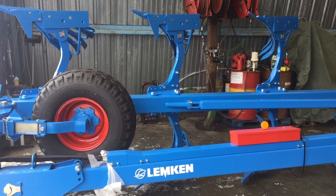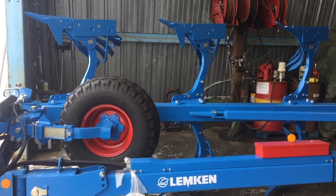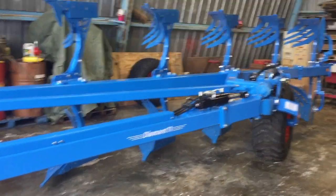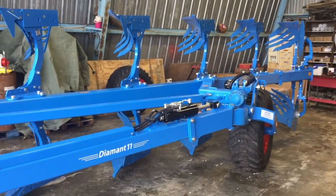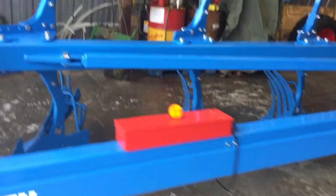Hey guys, welcome back to Bennett's Build. I thought I'd do a quick video here while I was at work. I just finished up building this Lemkin Diamant 11. This is an 8-bottom shear bolt trip plow. It is a rollover.